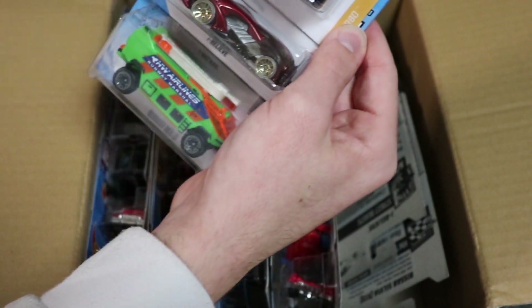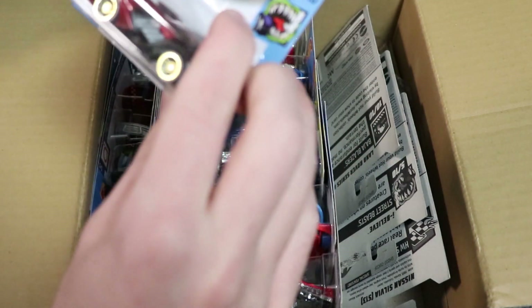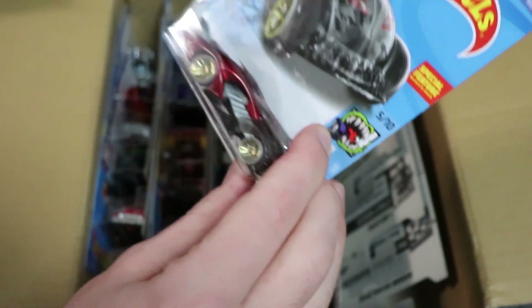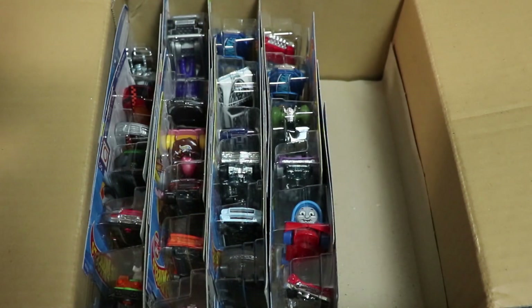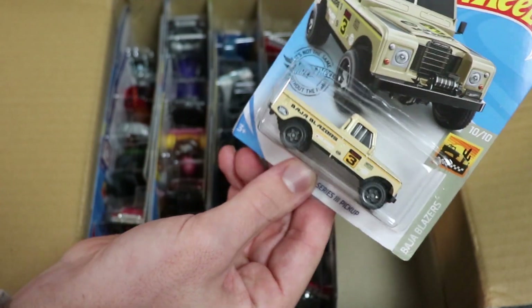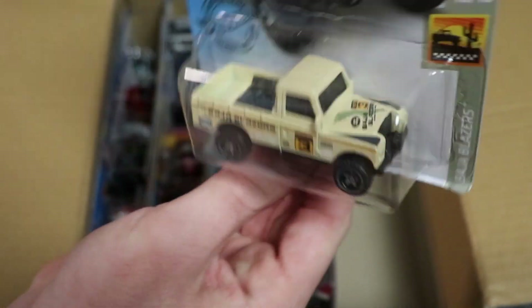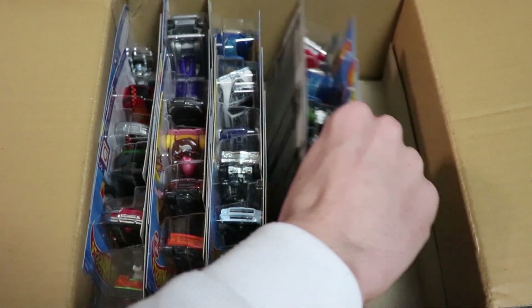Next up we've got the Audi RS5 Coupe and the Runaway Rescue, which I believe is new for this case — I could be wrong — but it's a pretty cool looking red. We've got a Nissan Silvia and then a Land Rover Seriously Pickup, which is new for the case. It says Baja Blazers with the tan, number three on it — another shout out to John Neisser 3. Thank you Hot Wheels, that is very cool.